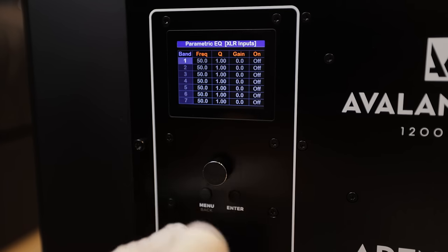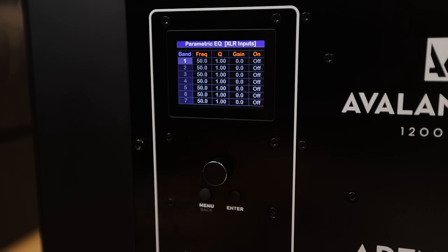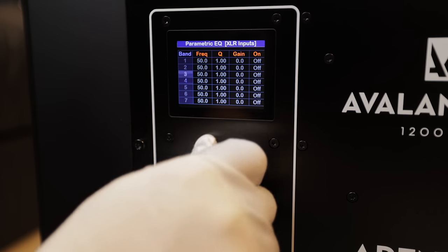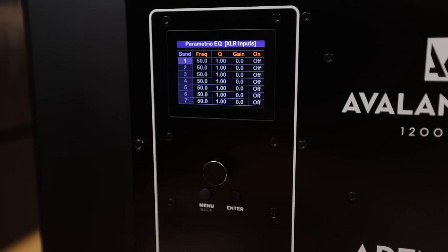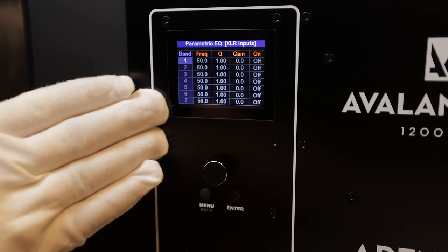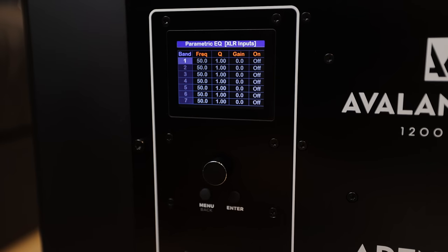We've got a parametric EQ — now this is a tremendous feature. You can see here we've got seven parametric EQ settings that we can add. Where this is handy is if you use something like REW with a calibrated microphone, take some measurements of your subwoofers, and it'll let you know what you need to change to get the flattest frequency response. You'll have seven different PEQs that you can adjust.